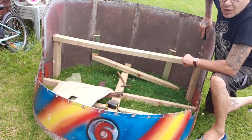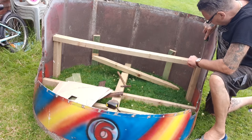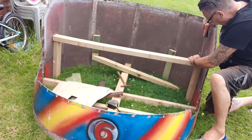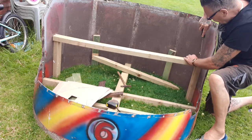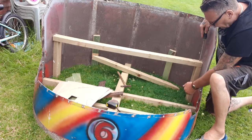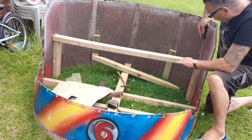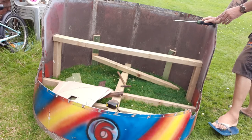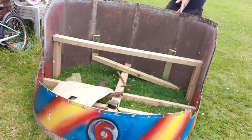Hope everybody's been enjoying this lovely hot weather we're having. It's a bit cooler here today but we're supposed to be getting some good weather the rest of the week. Now, the reason why I put these legs on right down to the floor is to take the weight.